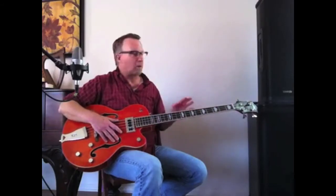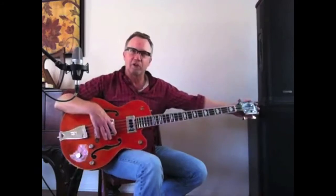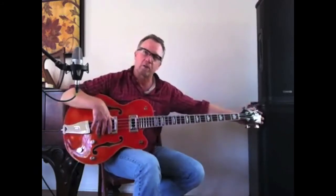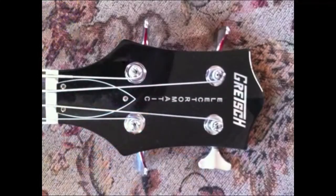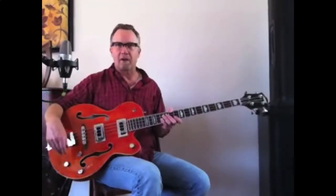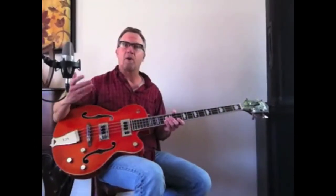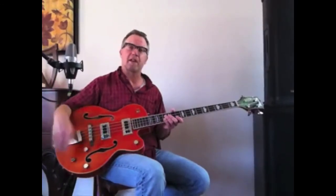The neck is maple with a rosewood fingerboard. The scale length is 34 inches, so it's a Fender-scale bass, with a side headstock and closed-back tuning gears. It's this beautiful orange color, which is reminiscent of the Chet Atkins hollow bodies that Gretsch made, and makes now.